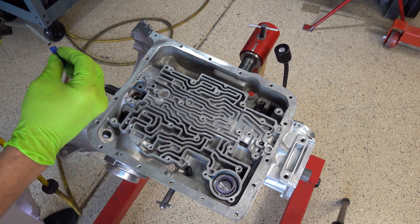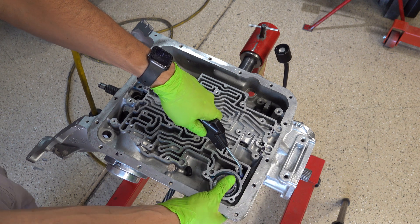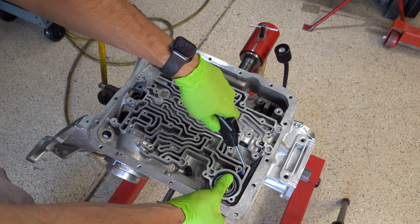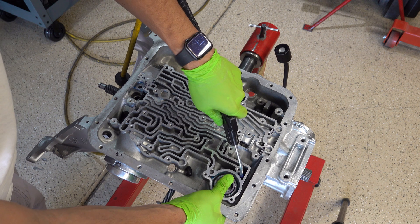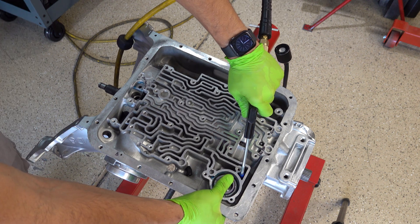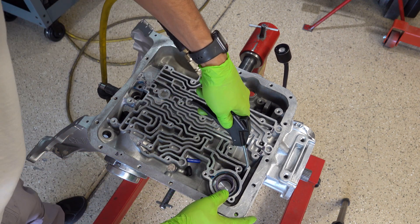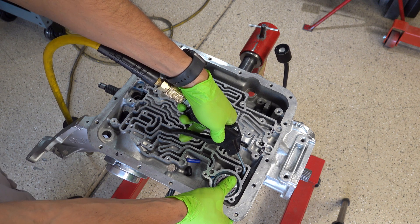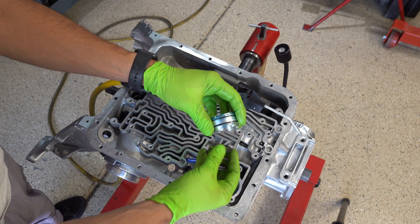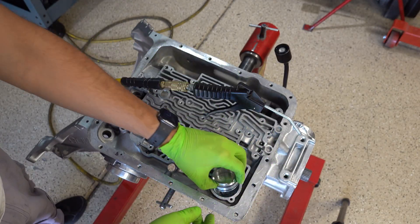I'm going to very lightly charge the accumulator circuit here for fourth gear — very lightly so you can kind of see the piston move. If I can manage to get the nozzle on it... and that's what I did not want to do. If you have to get one of these out, that's how you do it. I'll double check — it appears to be okay.